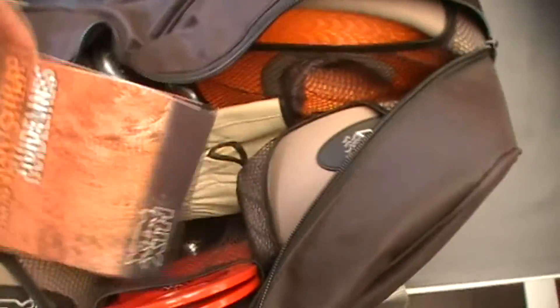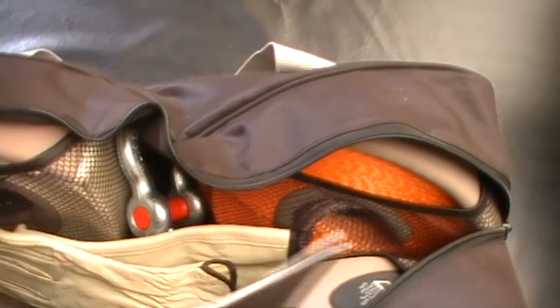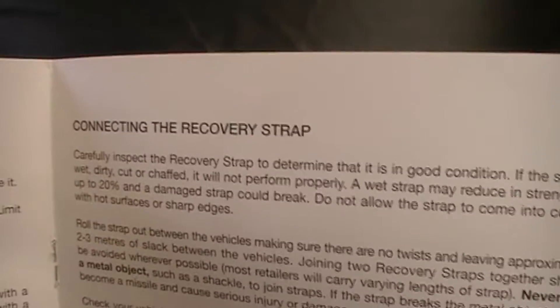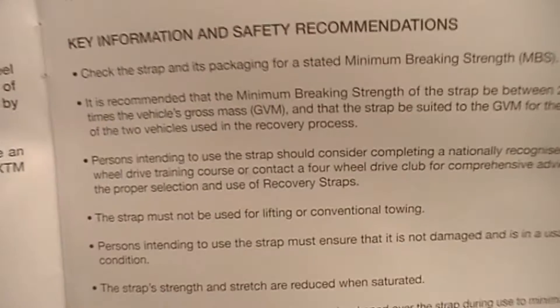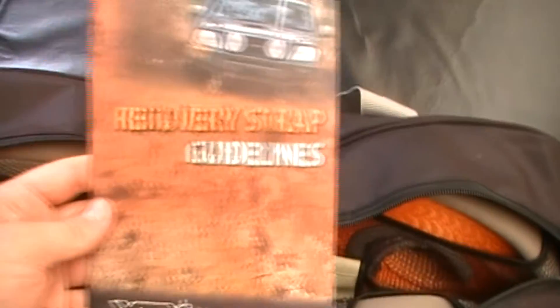Inside, you'll find instructions on how to recover a vehicle safely, including the do's and don'ts. There are sections on making the recovery, taking care of snatch straps, connecting recovery straps, and important things you need to know. It's a nice informative booklet.